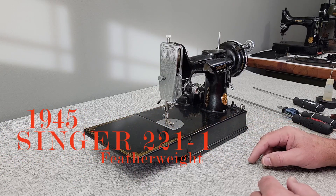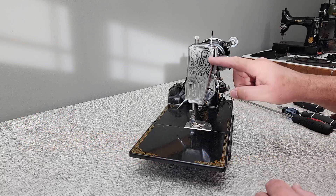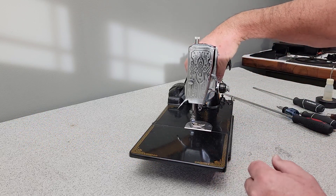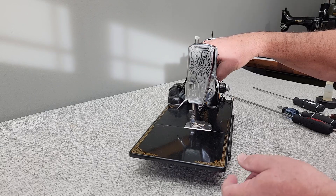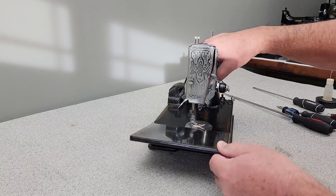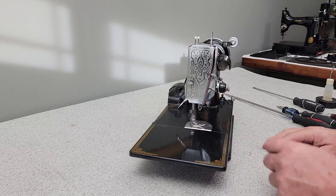Today's job is going to be another Singer Featherweight. This one happens to be from 1945. It's got the scroll plate on it. What I'll be doing this morning is I'll just remove all of these plates, the hand wheel, and just the bottom plate and take a quick look at everything. Let's get started.